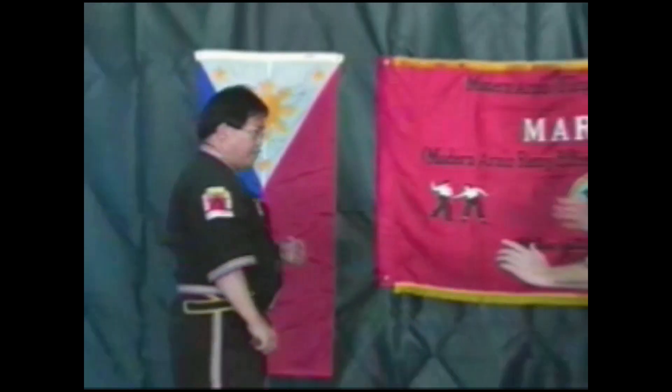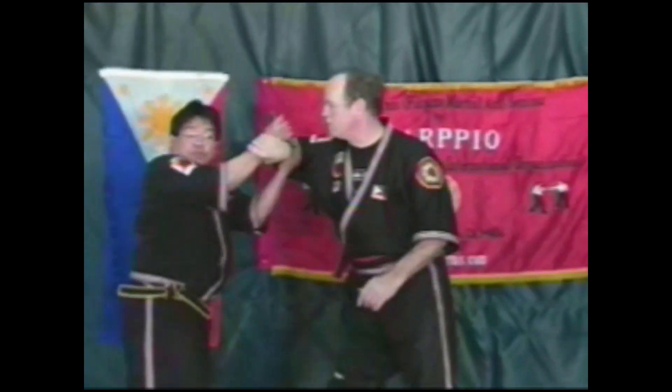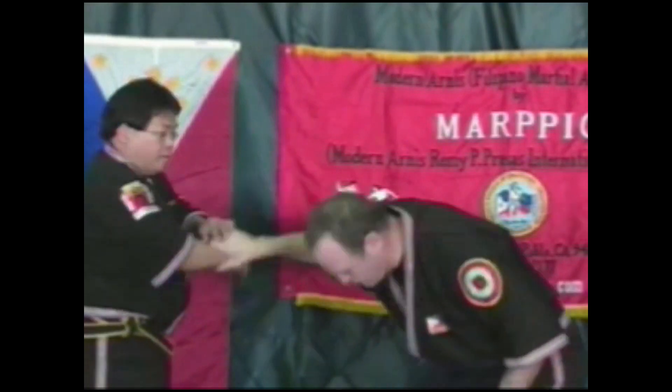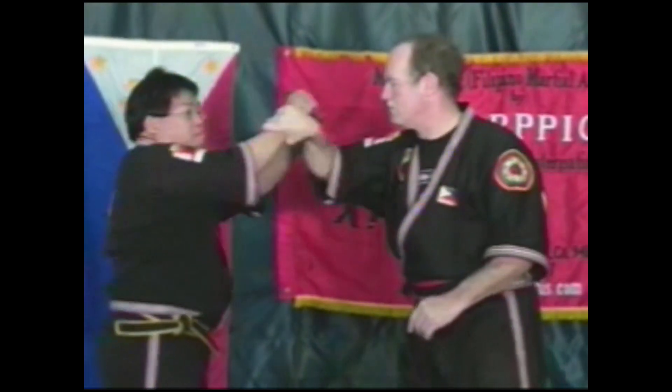Okay, once more. Grab. See this? Move the hand here, and then grab it here. Once more. Grab. Then bend.